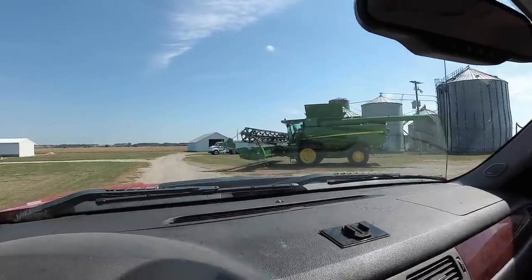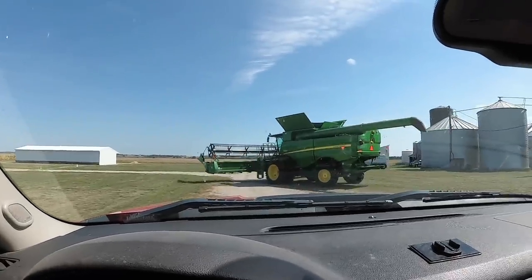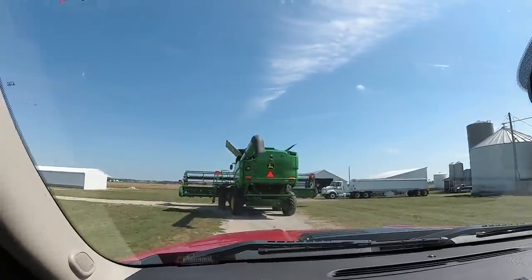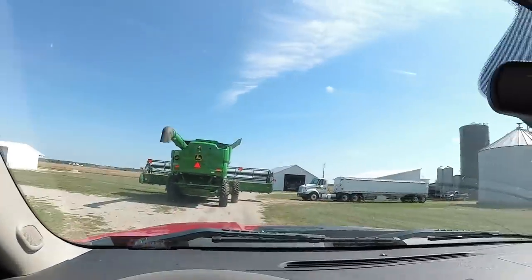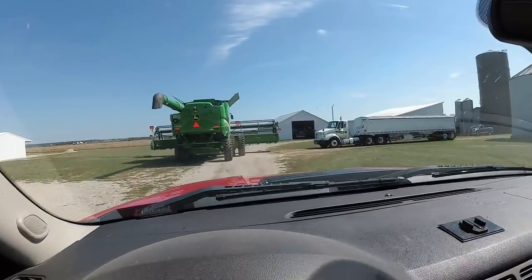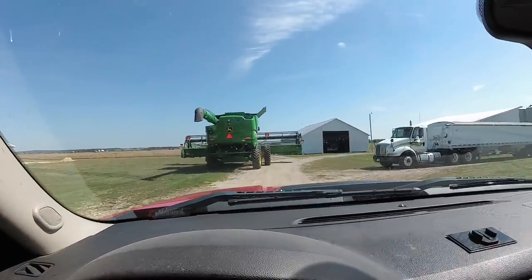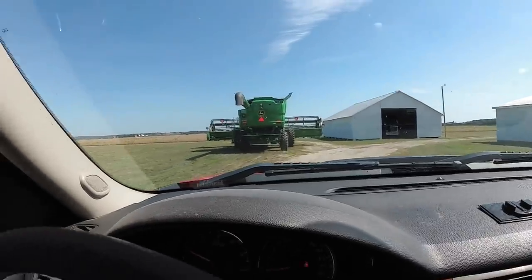Alright, we are going to the field to run the first beans through. We don't know what the moisture is going to be, so this is kind of a test run for us, just to see what things look like and see if we can even cut. There are some green spots out there, but we're going to go up here and try a few to see what happens.